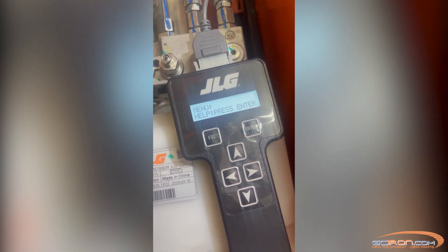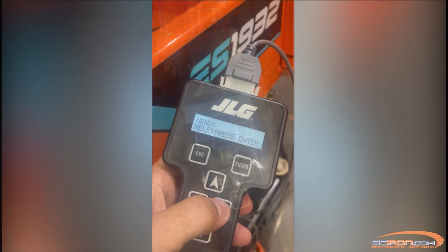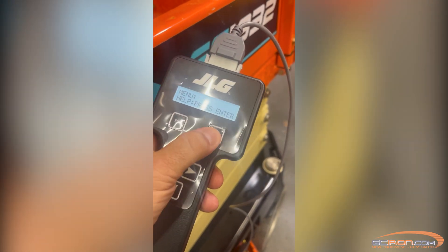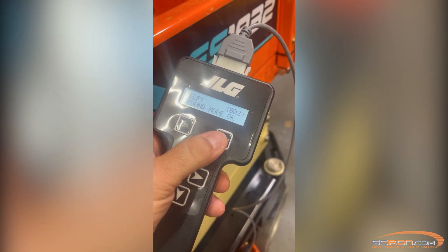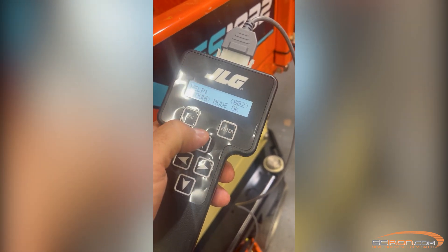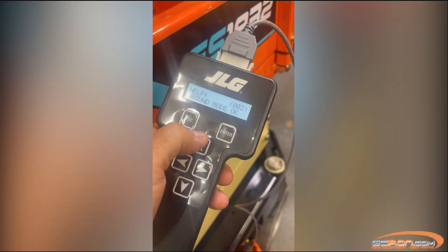Afterwards, your analyzer should read: menu, help, press enter. Now, if you press the enter button again, this will show you any active fault codes your machine is currently experiencing. Or it may also say everything is okay, like "ground okay" or "platform okay," if there are currently no issues.